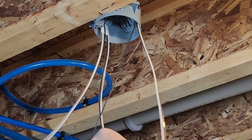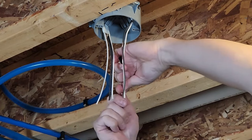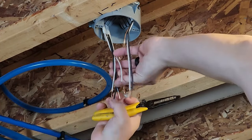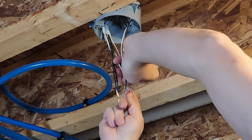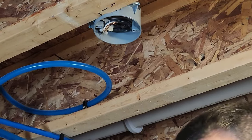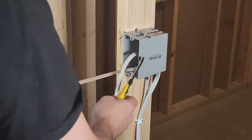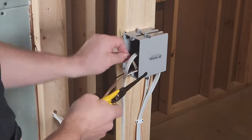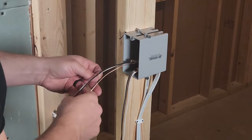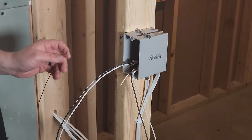Most ceiling lights already come with pigtails, so I just cut the wires to a little more than six inches sticking out of the box, strip off the sheathing, splice all the wires together, and fold them back into the box. For basic switches — most do not need a neutral wire — connect those wires and push them back into the box. If your switch does need a neutral wire, it's easy to add a pigtail later; most switches that need a neutral will include a wire to use as a pigtail.